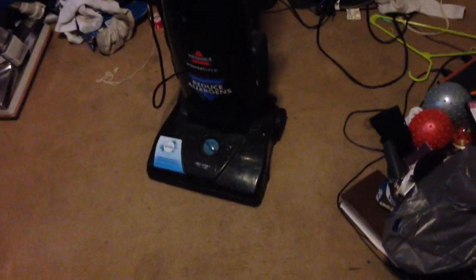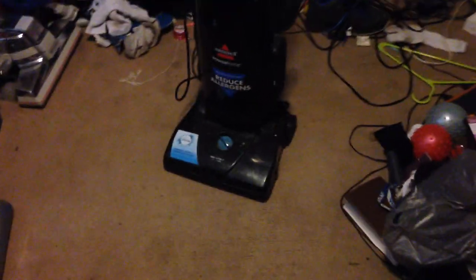Today we're gonna run my Bissell Power Force from 2015. It has not been run in a while, so we're gonna run it today. As you can see, it still runs fantastic. Considering that the bag is full, it still has a lot of suction power.